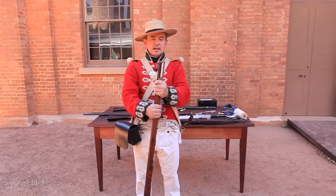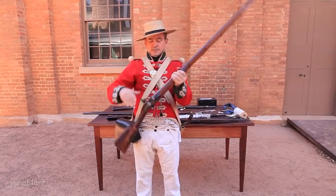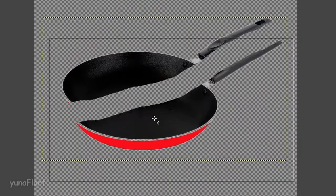What I'm going to do now is load and fire with a blank cartridge this musket. I bring the musket up, lay it reasonably parallel, and open the pan.